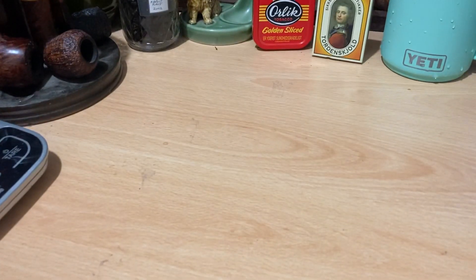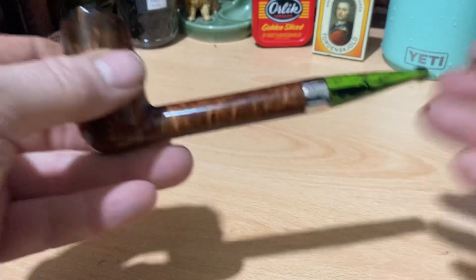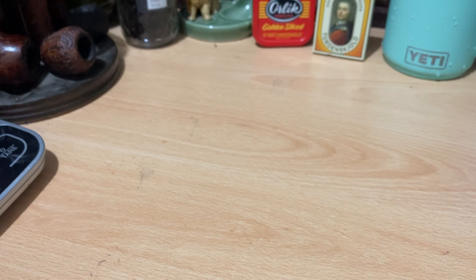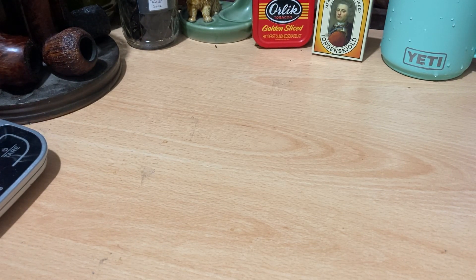So here's the pipe, and originally I spoke about the possibility of drilling it out to make it usable with a 9mm filter.